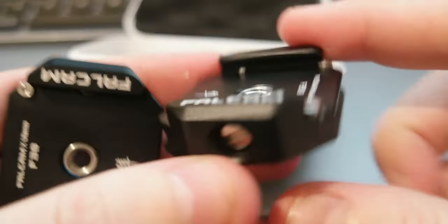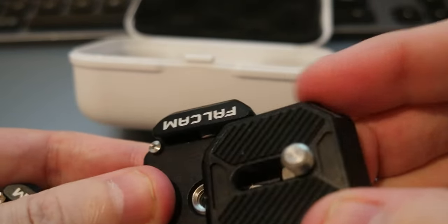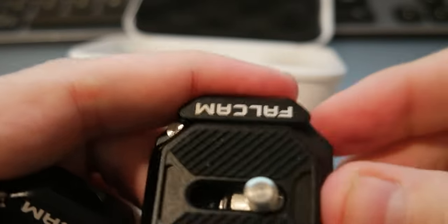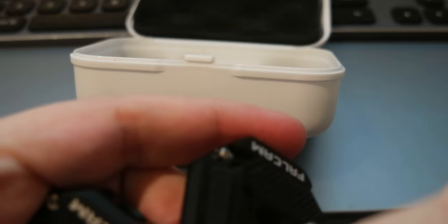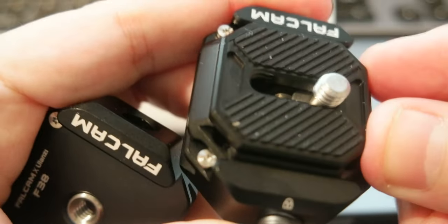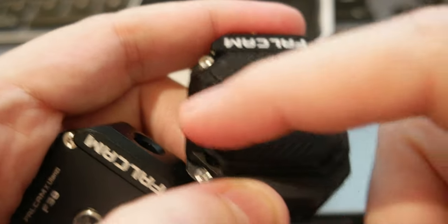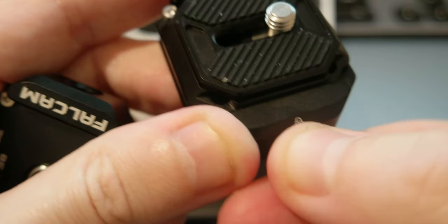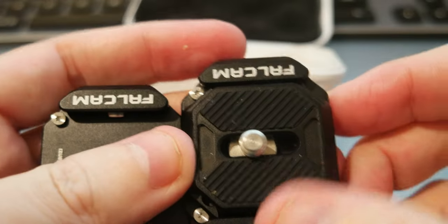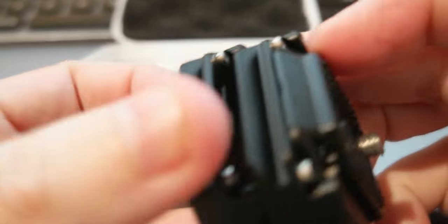It's a pretty cool quick release system. You can see there are screws on the sides — when you attach the plate, it doesn't slide all the way through; it's stopped by those screws. So it can only slide in one direction, and you can also lock it. All three items for $47 after discounts is a pretty good deal.